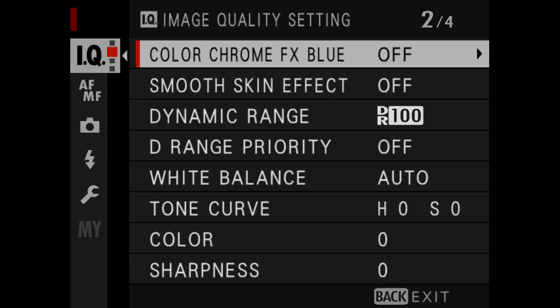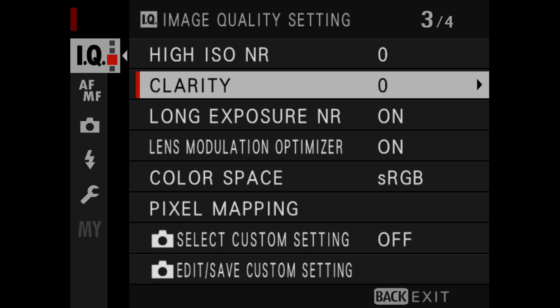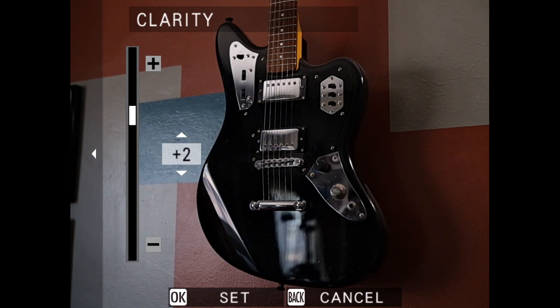The GFX100 now gets the new film simulation called Nostalgic Negative, which is a look I really, really like — I hope you try it. It also gets a variety of other functional improvements in the menu and added capabilities for some of the processing.